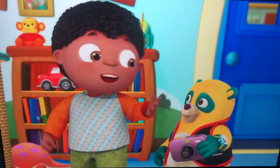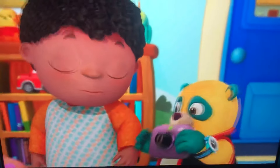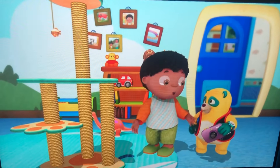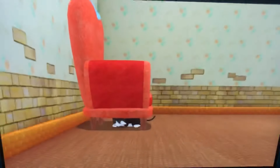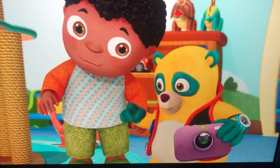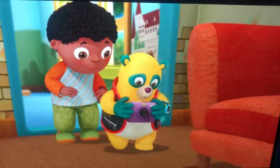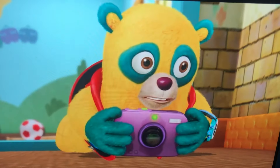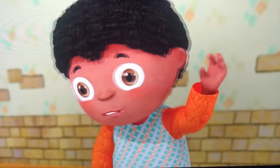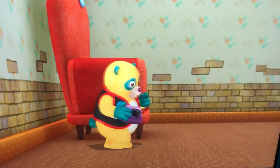Thanks, Pawpilot. So we just need to point the camera at Ace? That's right! Hey! Where did Ace go? We have to sneak up on him. Where did he go? I just heard him meow. Let's listen for his meow. When we hear it, we'll know we're close to him.